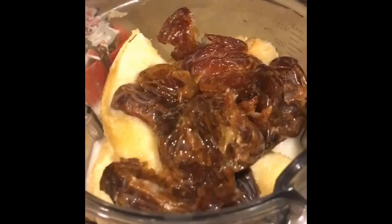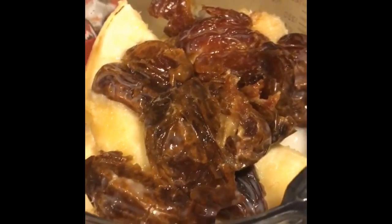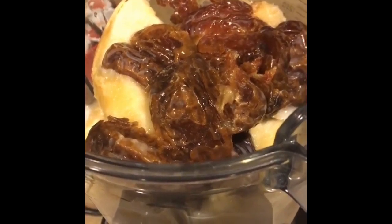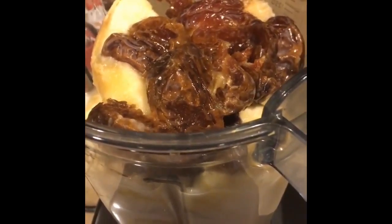This was a banana smoothie I had with some dates and some stevia drops. My bananas were ripe and I wanted to use them before they went bad.